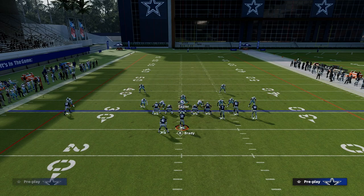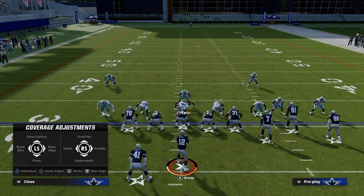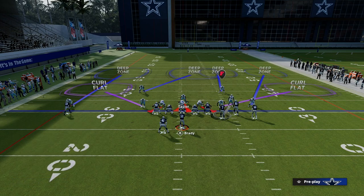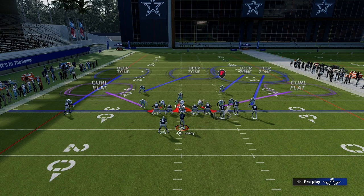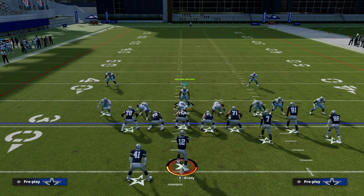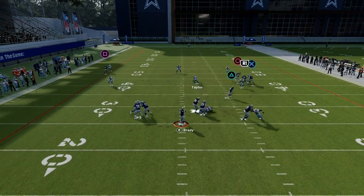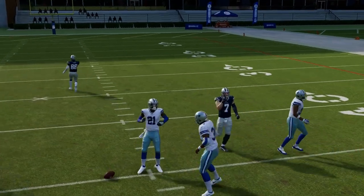Another thing you can do is play roll coverage. We're going to put the corner on the left side in the outside third, put the safety on the left side in the inside third, and take the safety on the right side and put him in a deep half. What you'll notice is it's going to play a little bit more zoney, and if they run that vertical concept they literally just don't have a chance at getting anything open.